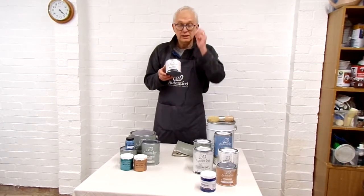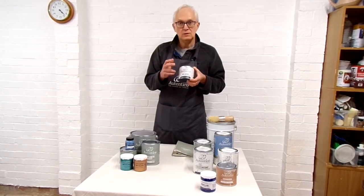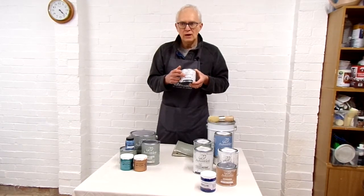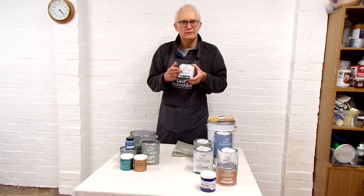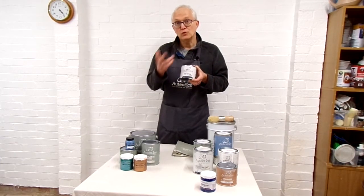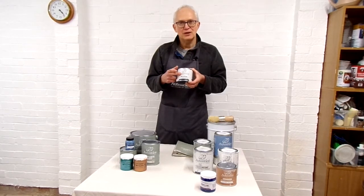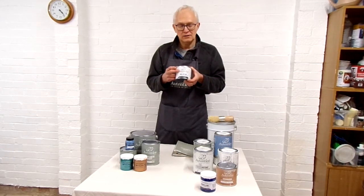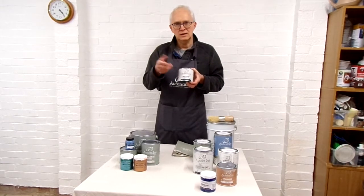If you have a product with a lot of wax on it already — sometimes the case with modern pine furniture — any water-based chalk paint will not stick to wax. You can work hard at sanding it, but Authentico do a terrific product called Biostrip: you just paint it on, leave it, scrape it off and wash it down. It's a great way of getting rid of wax, particularly on pine furniture where people have used something like Briwax.